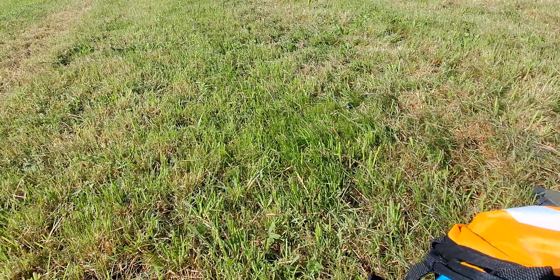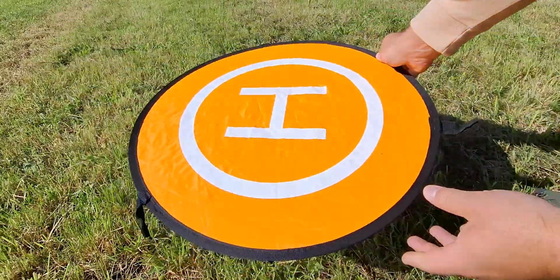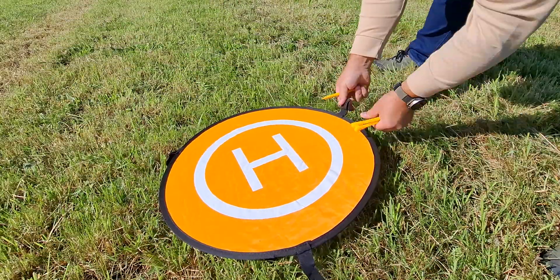I just pop it out with three pins, so make sure the wind is going away, and it also protects the drone itself.